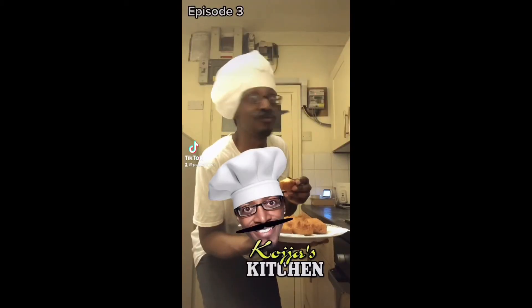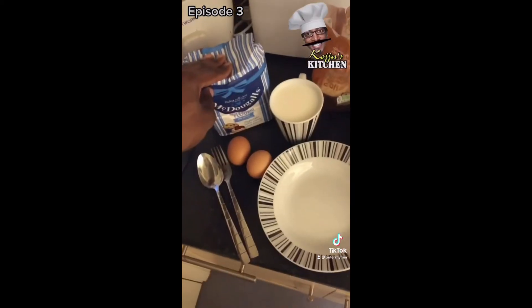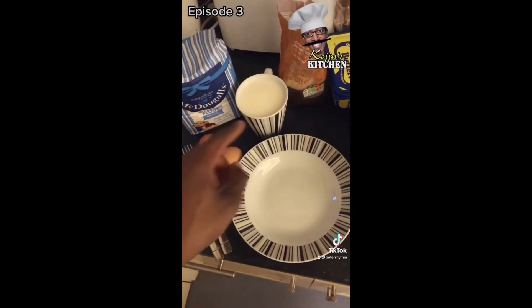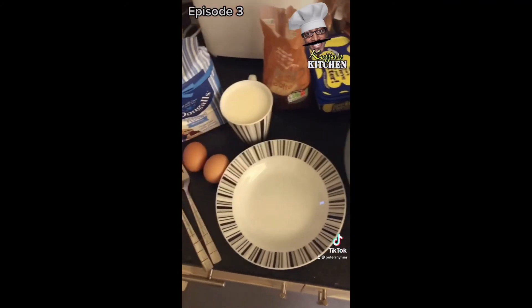Hi there people and welcome to another episode of Koji's kitchen. This week we'll be making delicious mandazi. Using plain flour, raising, a cup of milk, two eggs, some sugar. If you don't have any sugar, don't worry — just get a picture of yourself. You'll be really cute, and you can use that.